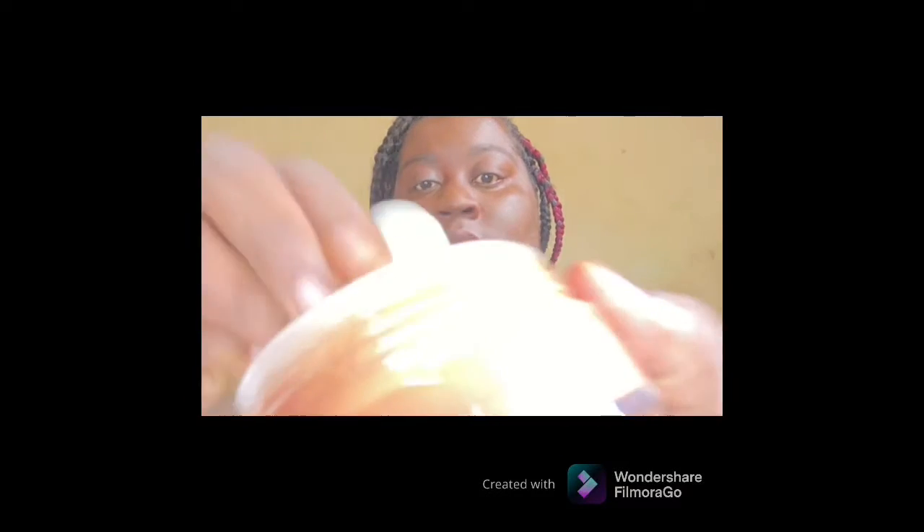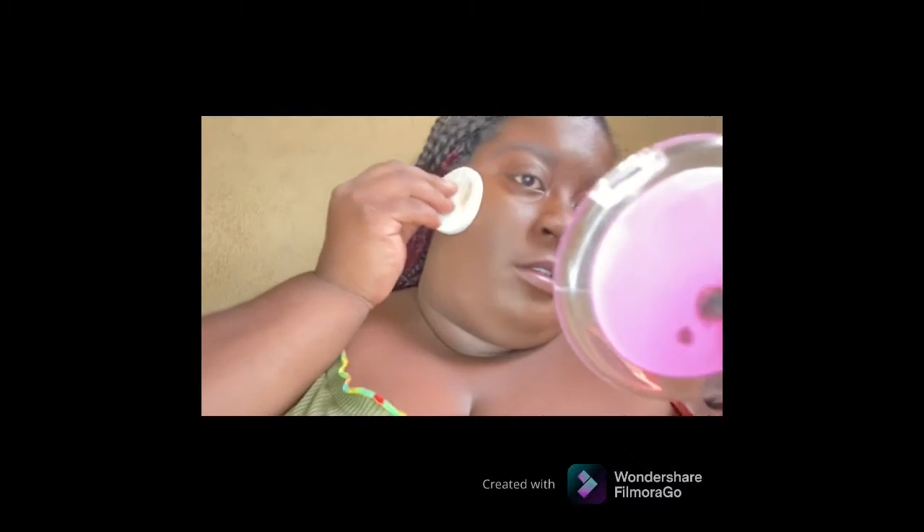It comes with this little sponge. I'm going to use this to set my face. I don't like the little sponge to be honest, so now I'm just going to use a brush.